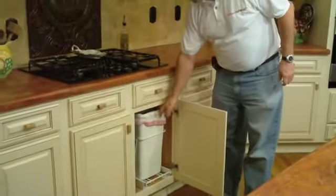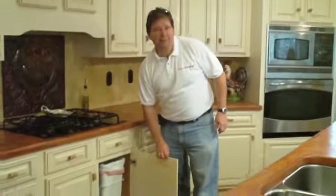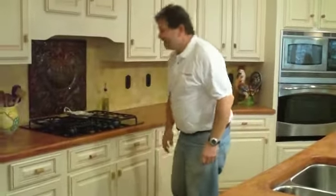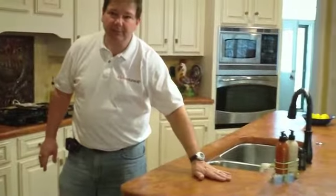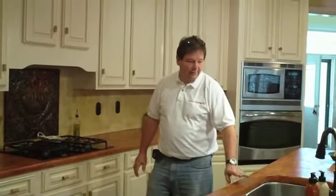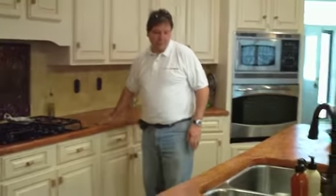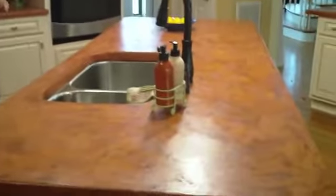Nice rollout trash bin underneath the range. The countertop was done in a cement type product, so it looks like it's trailed cement in there, but actually it went over the existing countertop. We had to redo the island countertop, but the countertop over here was all just put over the existing laminate top to give it some good texture and flair.